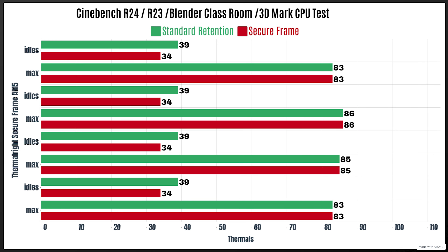I've put this in my main editing rig which has a 7900 — it's a 65 watt CPU but with PBO enabled it can reach up to 220 watts. For the standard retention, the basic retention arm you get with the motherboard, I've done four tests including Cinebench R24. For the 7900 with PBO enabled: Cinebench R24 idle 39°C, max 83°C; Cinebench R23 idle 39°C, max 86°C; Blender Classroom idle 39°C, max 85°C; 3DMark CPU test idle 39°C, max 83°C.